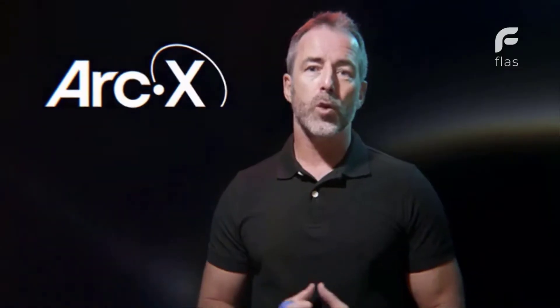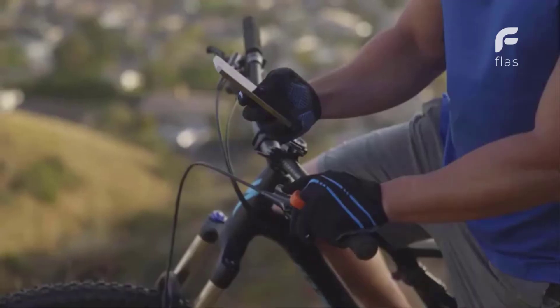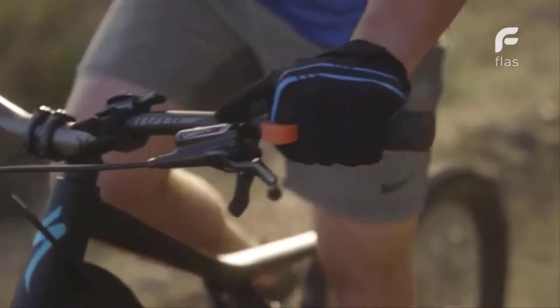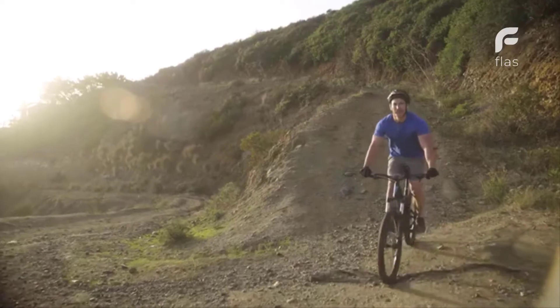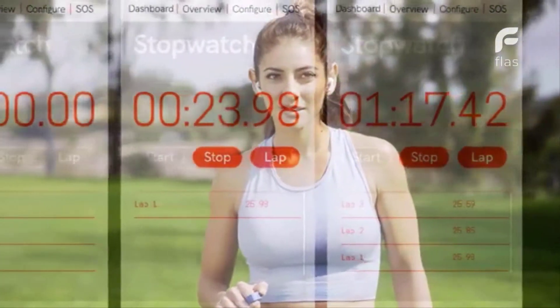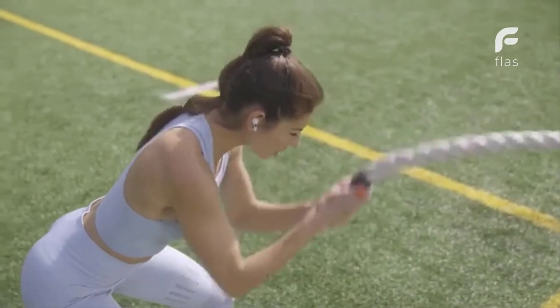With your phone stored securely in a pocket or a backpack, ArcX lets you control your device simply and easily, even when wearing gloves. With ArcX, you can keep your hands on the grips and your eyes on the road as you control playlists, take split times and improve workouts, all with a simple touch that will let you focus on your activity — stay in the zone.